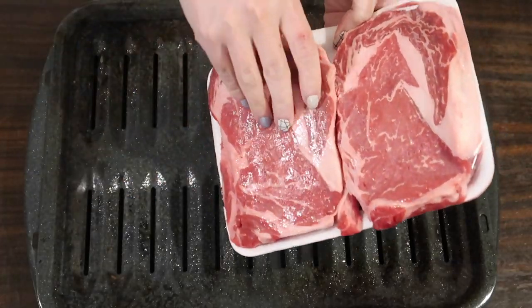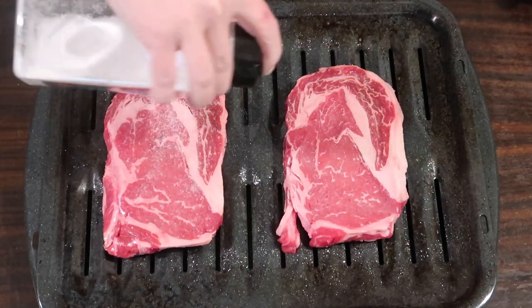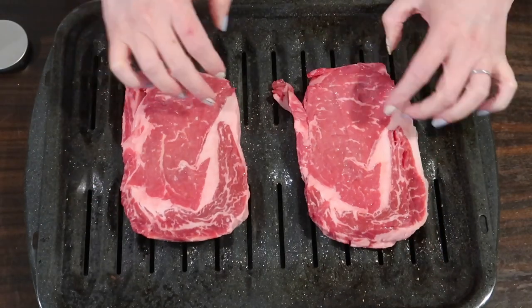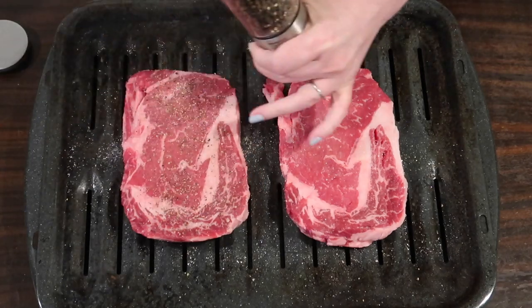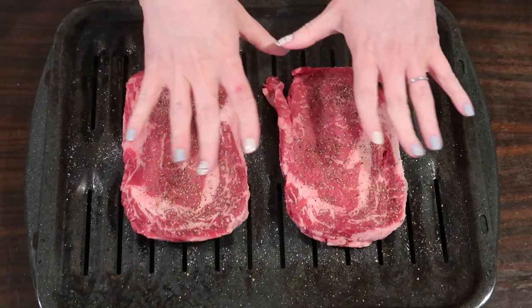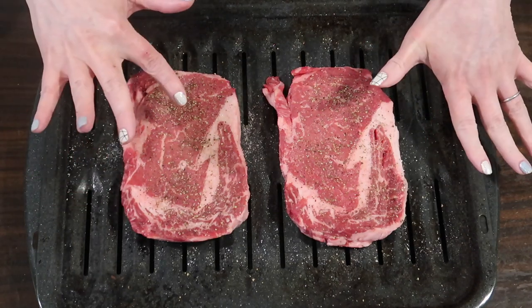Taking a broiling pan and adding two boneless ribeyes. I usually cook bigger, thicker steaks, so I overcooked these a bit — but this was what was on sale this week. Seasoning with sea salt and fresh ground black pepper, patting that in before flipping them over and doing the same to the other side. I like to let my steaks come up to room temperature before putting them in the broiler at 525 degrees, always with the door cracked open. I did these for eight minutes on each side — I should have done about six for the temperature I like.